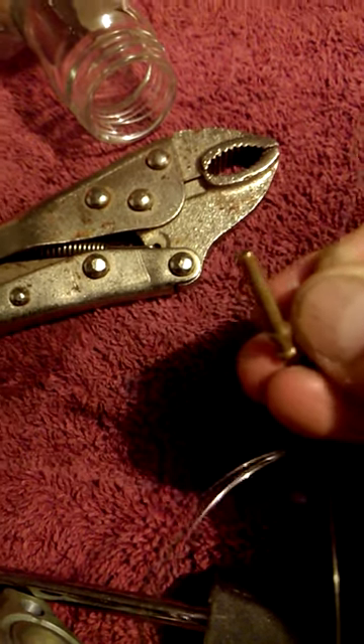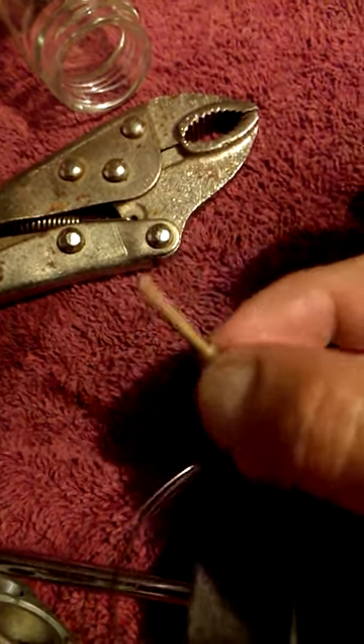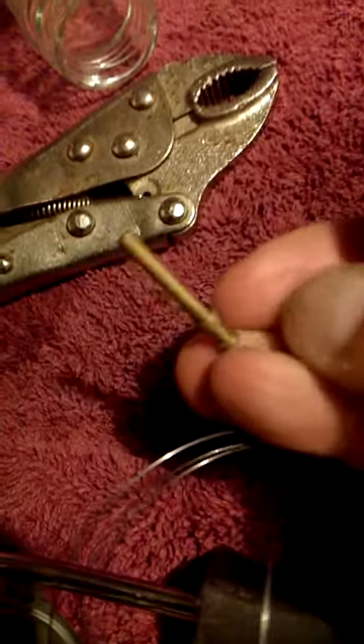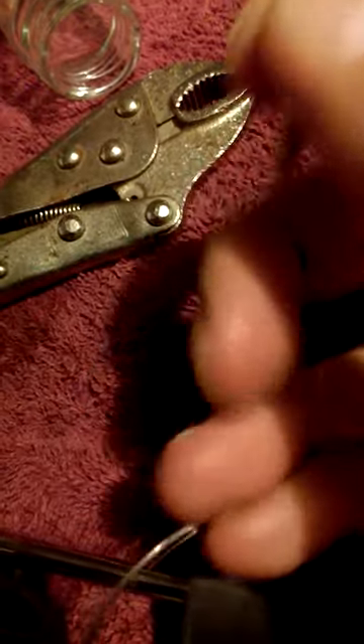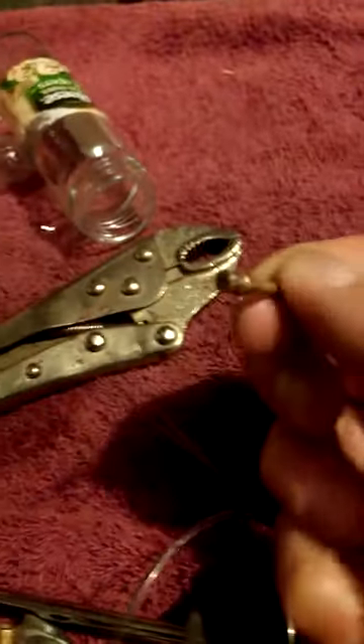I'm going to tap it back together, put the carb back together. I think it's going to run great. There you go guys — you can get a B string through that pilot jet. Just work it.